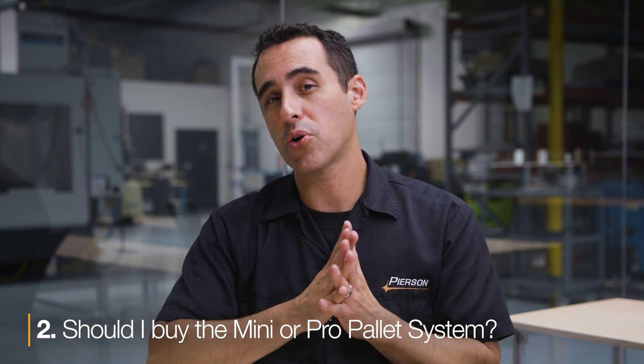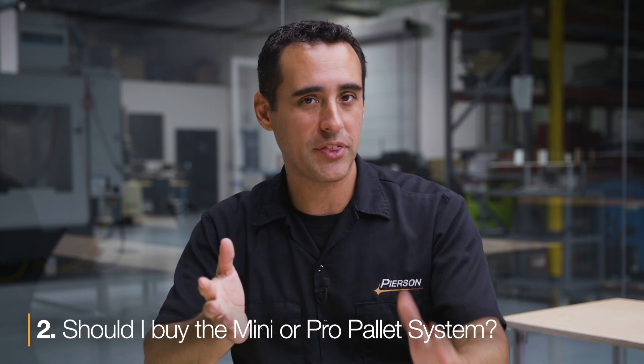Next question: should I buy the Pro or Mini? We've done a video about this — we'll add a card and maybe a link in the description below. For those that have watched the video and come back with more questions, price is not usually the issue. It's capability.